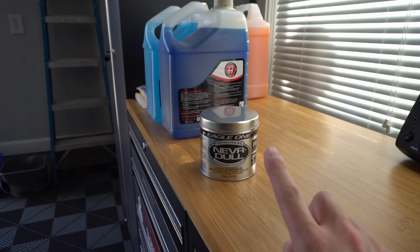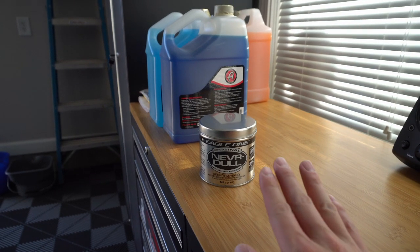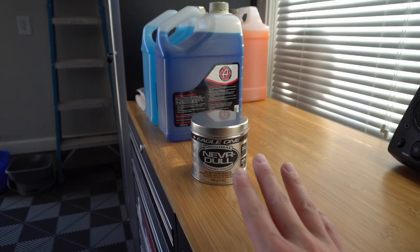To start off the prepping process we just used some basic soap and water to get the major dirt and grime off of the exhaust tips and the mufflers, but we realized that it was not going to be completely satisfactory. So we ended up going to the auto parts store and picked up some Eagle One Neverdull. If you guys have never used this product before, it's actually really awesome — really great for cleaning chrome and exhaust tips, so highly recommend.